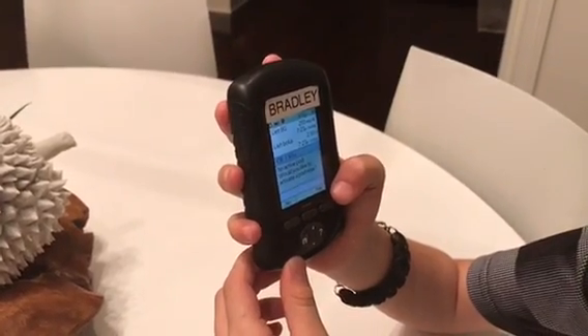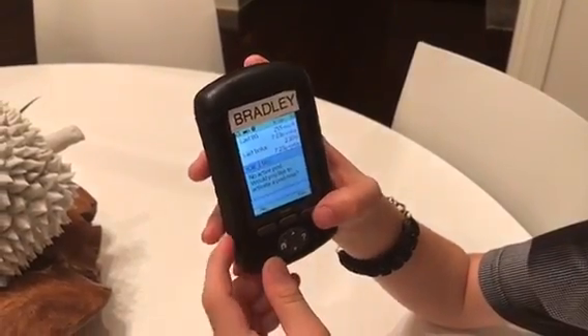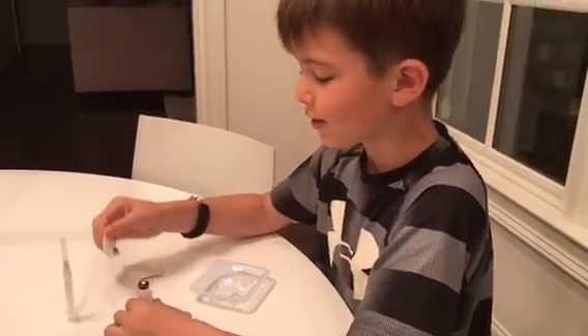Omnipod is asking me if I want to activate a new pod now. You should hit yes. Now I will wipe the top of my insulin bottle to clean it.